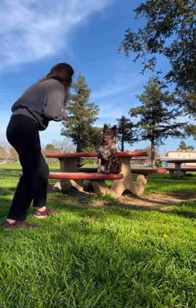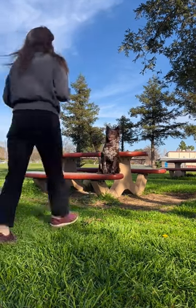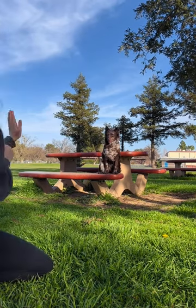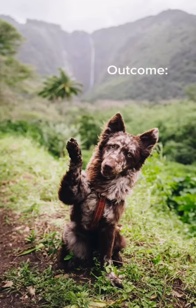Lastly, my personal favorite is waving for the camera. This one is harder because they often like to walk towards you as they're waving. So my secret tip for this is training them on a platform while they are learning this trick. This allows them to stay still and ultimately teaches them.